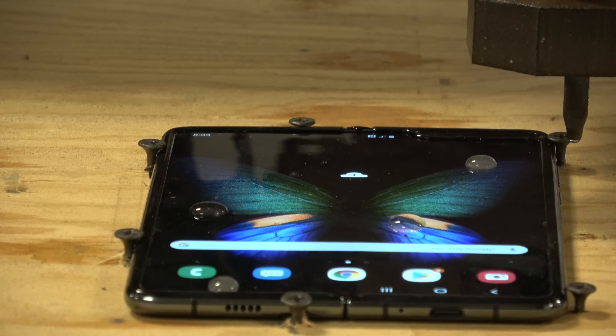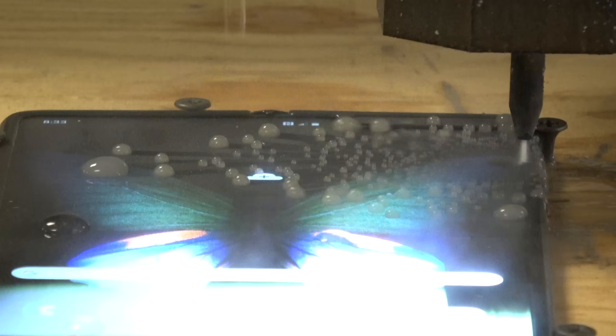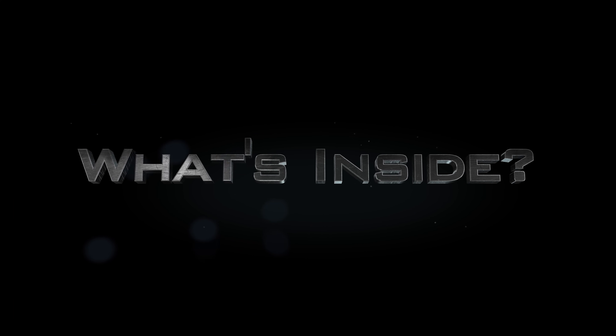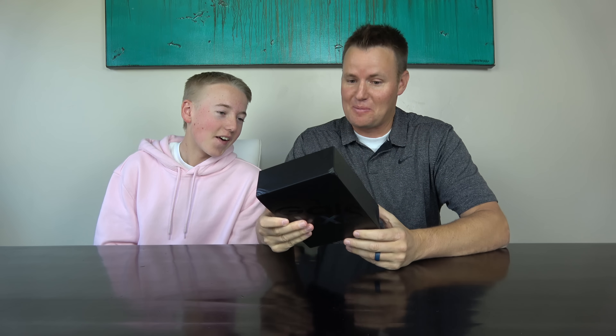A lot of times people ask us why don't you cut something open cleanly? Well, we just did it. It's finally here — the Galaxy Fold. We have it in our hands. We're gonna do what we do: we're gonna destroy the Galaxy Fold.